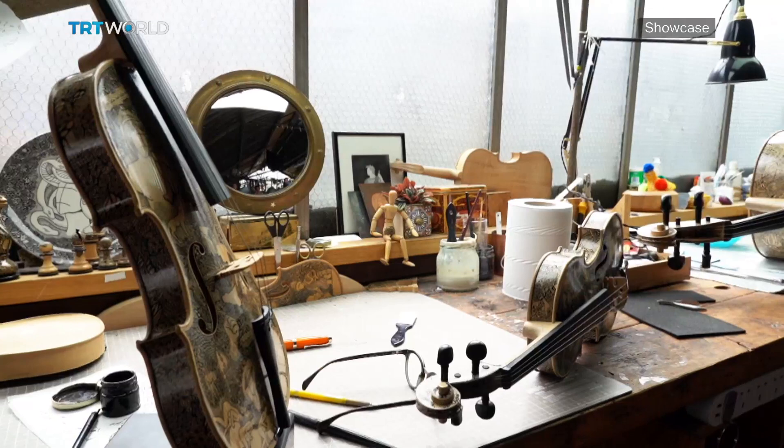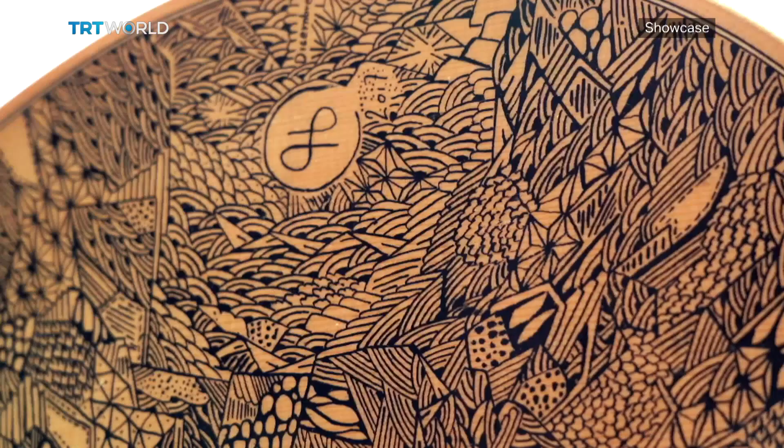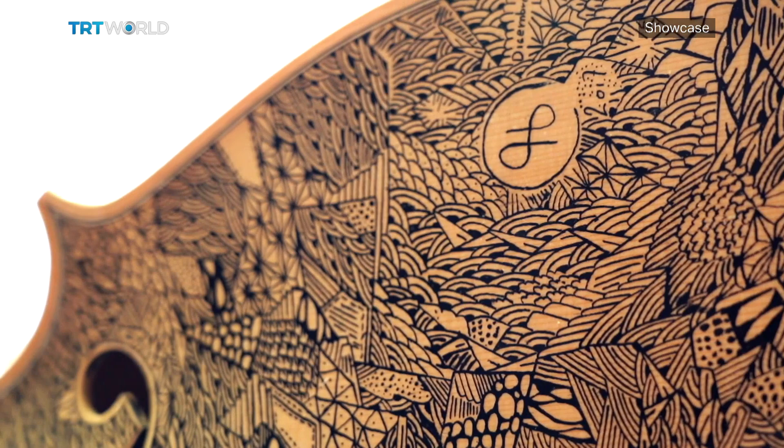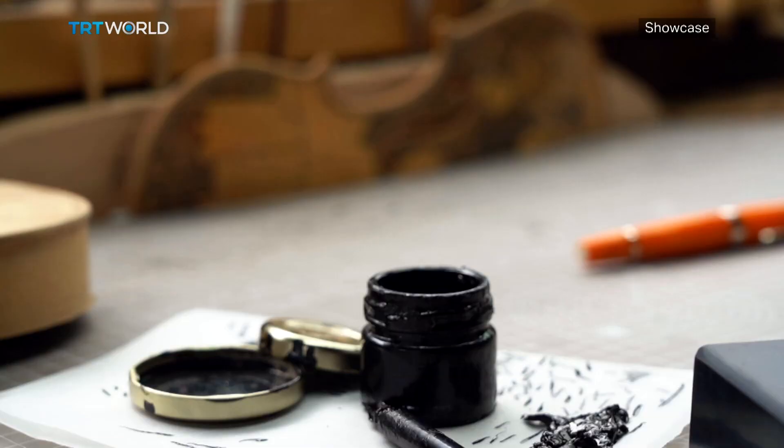I spent more than one year to figure out the perfect ink. I use a mix of five different inks because some inks are too liquid to use on wooden surfaces.